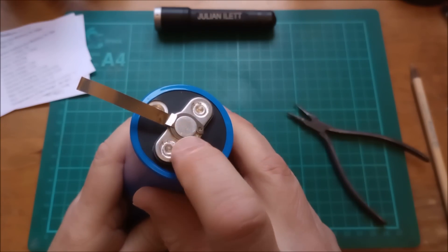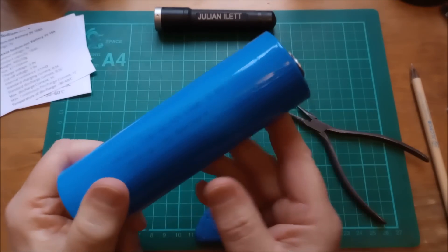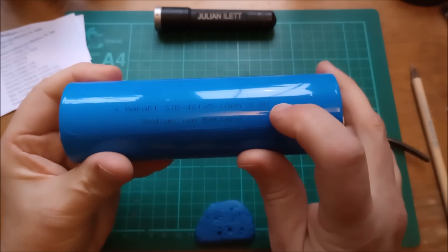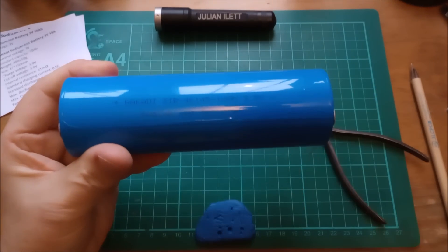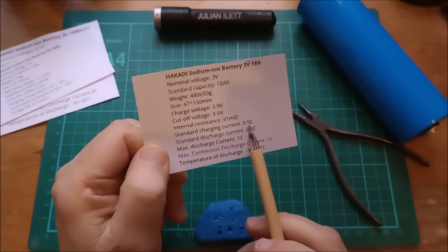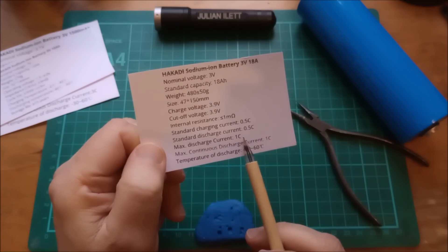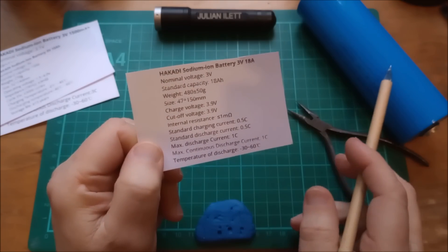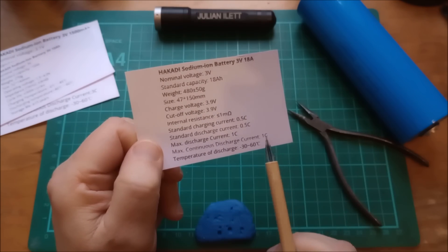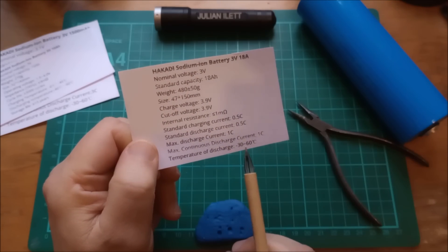I reckon that's good for 10 amps, and I'm only going to be using these up to about 10 amps. The spec shows the standard charging current is 0.5C — so that's 9 amps — and standard discharge current is the same. Maximum discharge current is 1C, that's 18 amps for these cells, and maximum continuous discharge current is also 1C, so 18 amps. And look at the temperature range: from minus 30 degrees C.